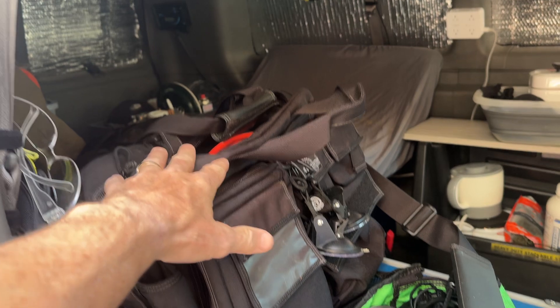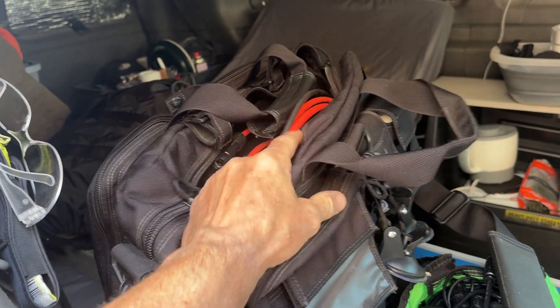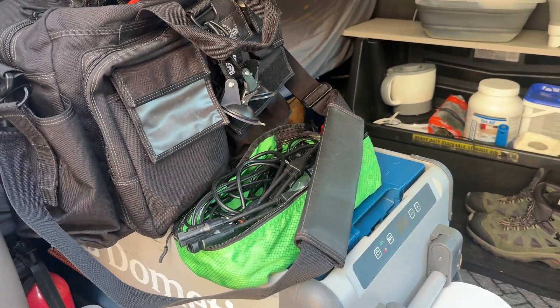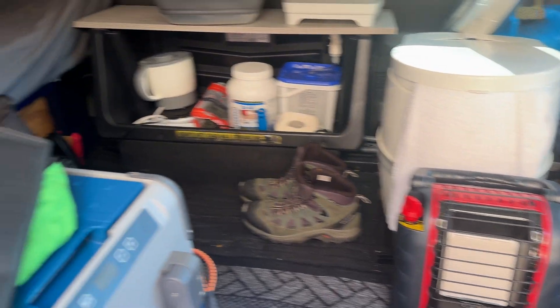I carry all my solar cables and accessories in this Maxpedition bag. Extension cables I could hook on right now, but for the purpose of this video I wanted to keep it short. I went over some winter additions I made for the van the other day, and I'm continuing to make adjustments this week.